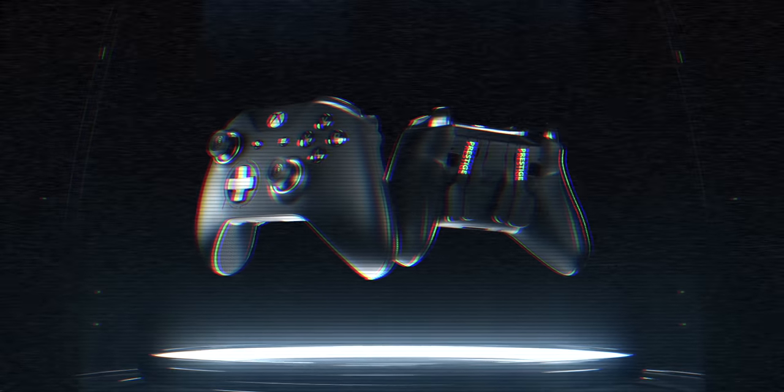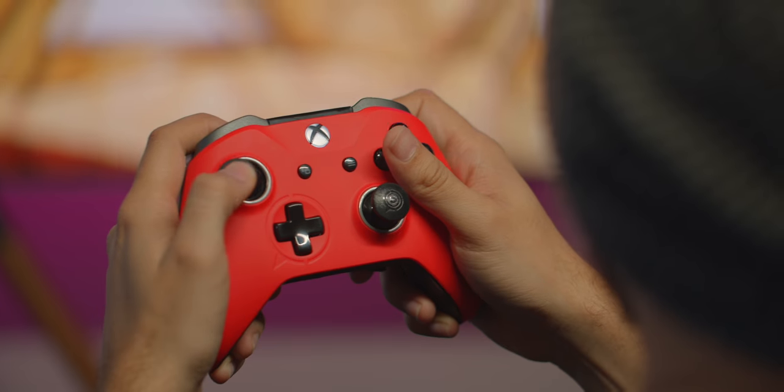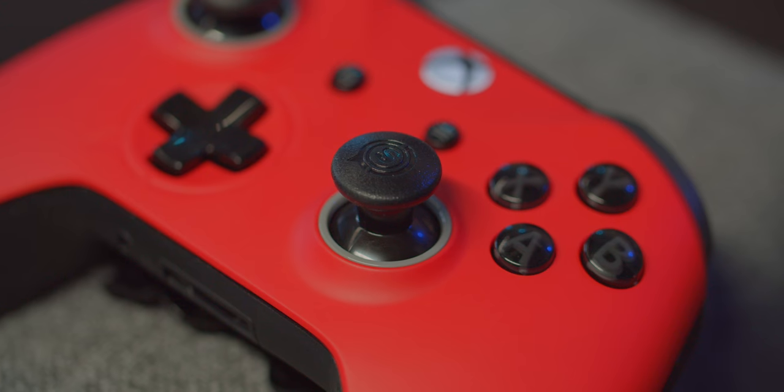The SCUF Prestige is a modded controller like the SCUF Infinity, though one very important difference is that the Infinity was based on the original line of Xbox One controllers that shipped with the giant VCR-style one, whereas the Prestige is based on the modern models, which had the important difference of including Bluetooth. The Prestige also has a lot more mods and changes compared to what the Infinity did, and it's just a better looking controller. The Infinity looked like an Xbox controller that got heavily modded — they ripped off part of the handles and put their own grips on, with paddles almost looking like they were stapled to the back. This instead has an actual full body replacement, so it looks like a more put-together design.